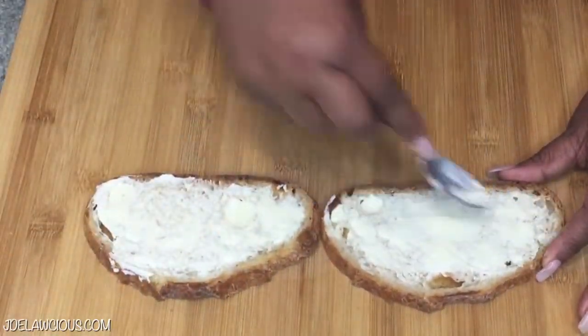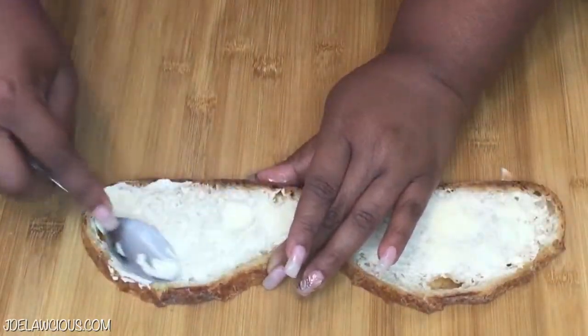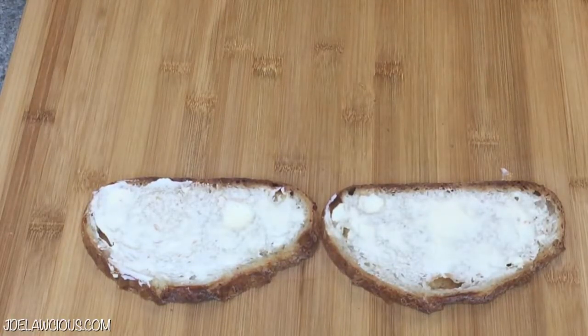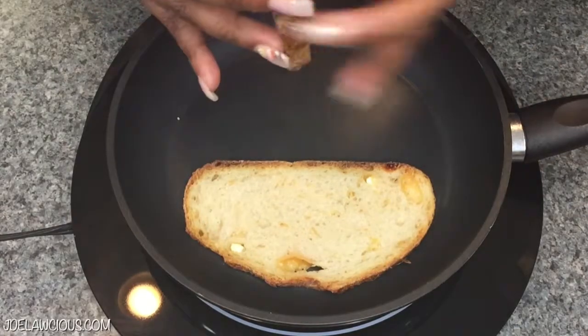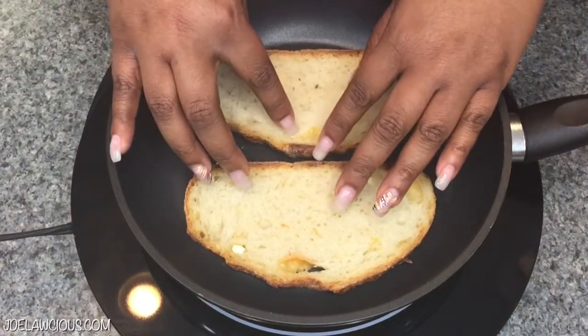After you've buttered everything, you want to sit both pieces of bread inside of your non-stick skillet. A non-stick skillet helps you cook the most beautiful grilled cheeses ever.